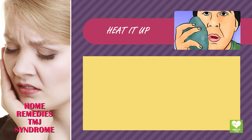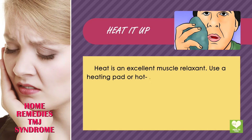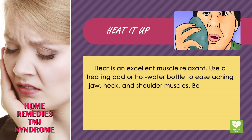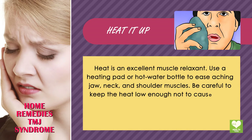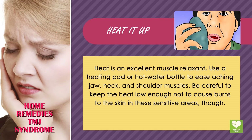Heat it up. Heat is an excellent muscle relaxant. Use a heating pad or hot water bottle to ease aching jaw, neck, and shoulder muscles. Be careful to keep the heat low enough not to cause burns to the skin in these sensitive areas.